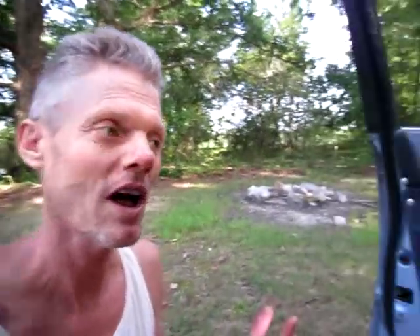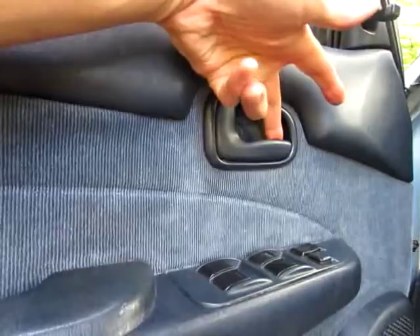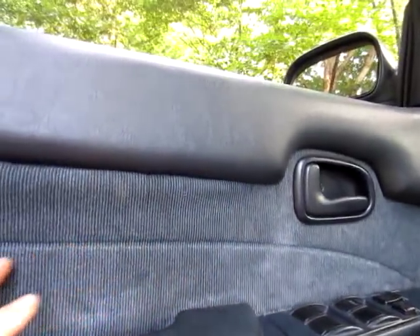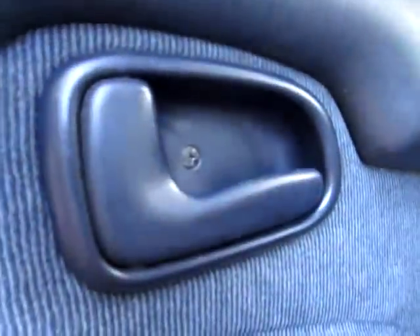This car has 208,000 or 209,000 miles on it. The driver's door latch, after it's been pulled thousands and thousands of times, the rod that goes from the handle all the way to the release mechanism is not functioning well anymore because the bends in that rod are no longer bent as far as they were originally. There are a couple of bends in that rod that are bent at a certain degree, a certain amount that shortens the rod.